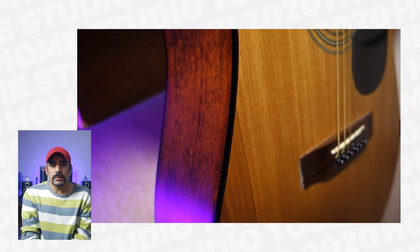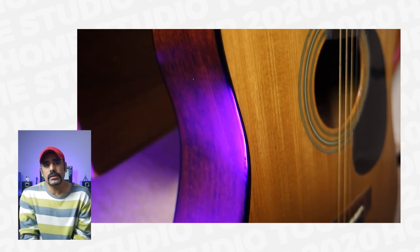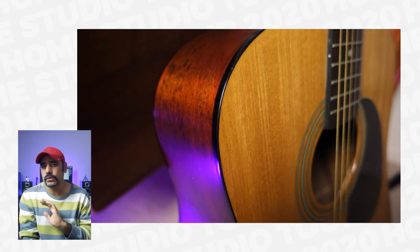The final guitar I want to show you is this acoustic lying back there — it's a Jasmine by Takamine and it's been my favorite acoustic for many, many years. I've recorded many singles using this guitar and it sounds absolutely incredible. Fun fact: I went to help a friend buy a guitar but ended up buying this one for myself. It was actually love at first sight — I picked it up, strummed a chord, and there was no looking back.